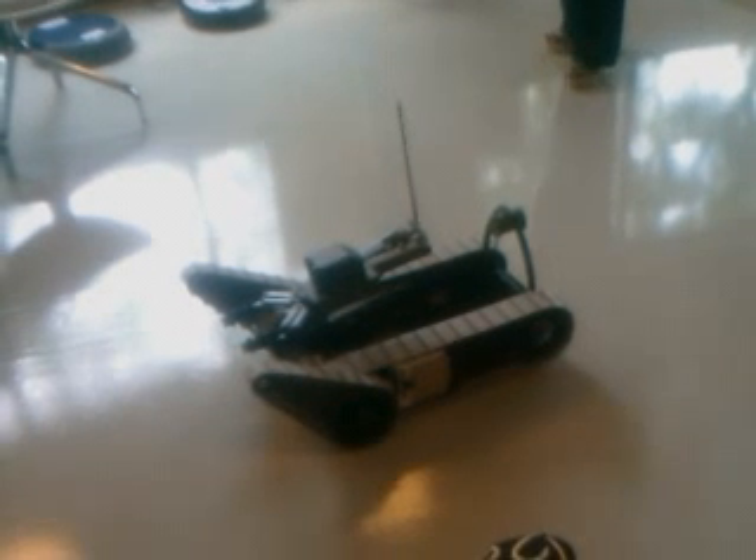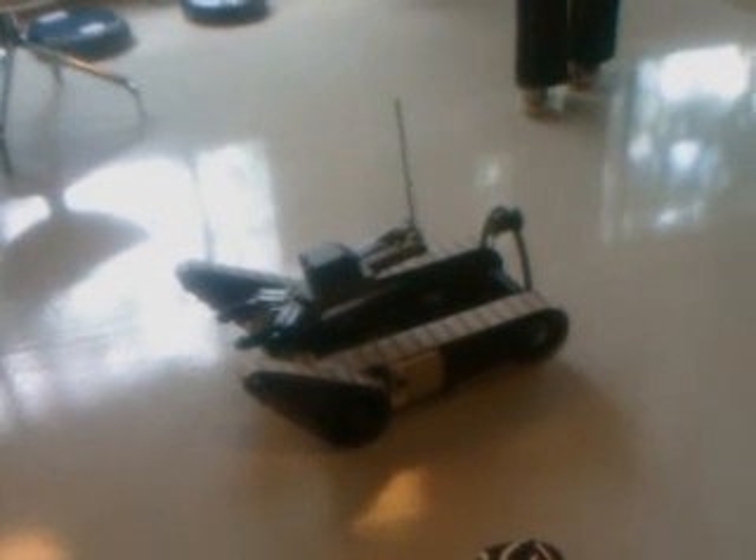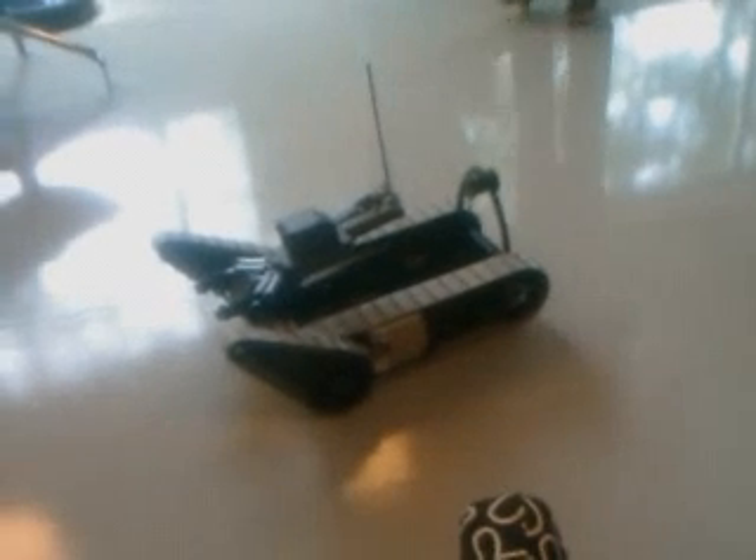How much does this one weigh? About 30 pounds. It has a handle so it's portable. For our soldiers, 30 pounds is nothing — we can pick it up. It's got multiple battery bags on the side for extended operation.